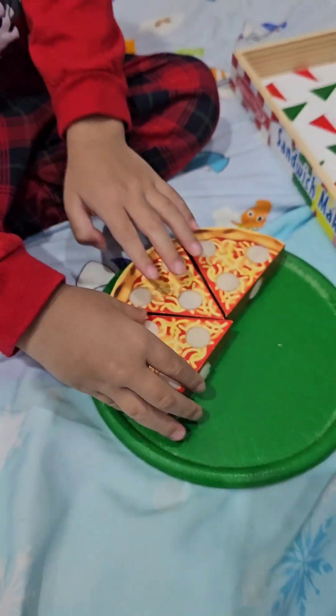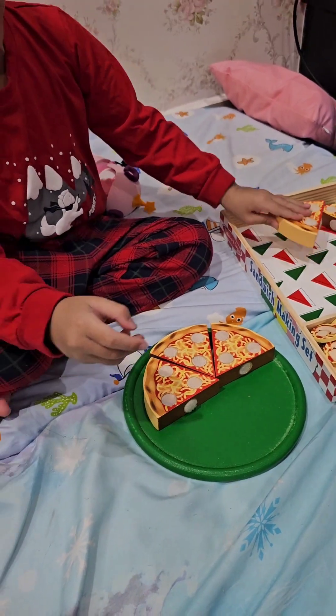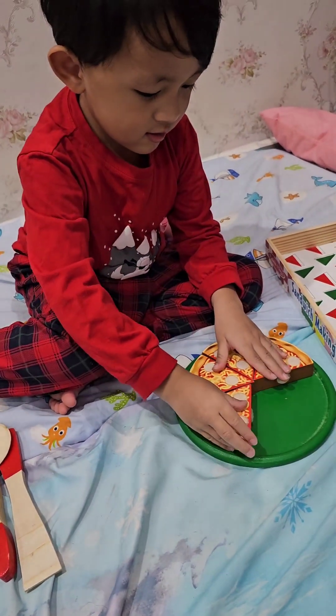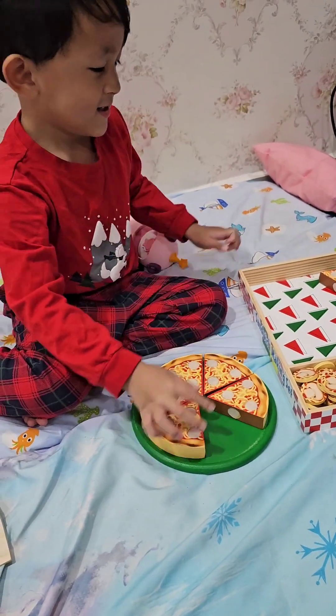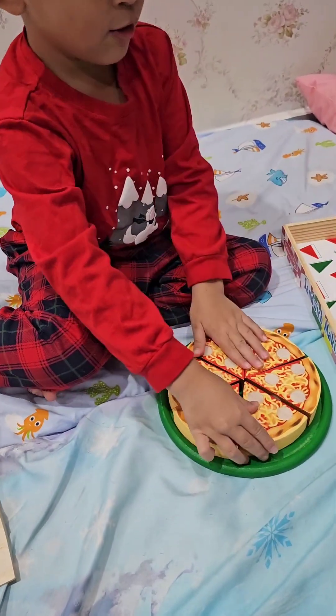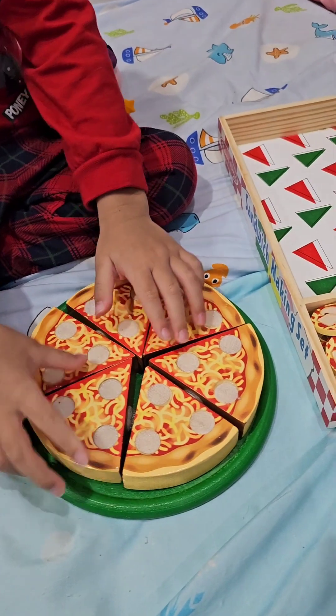Now the crust is done, now put some toppings. After the crust is done, then put some toppings. Now toppings. Now put the toppings.